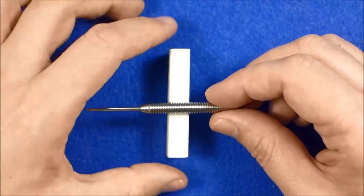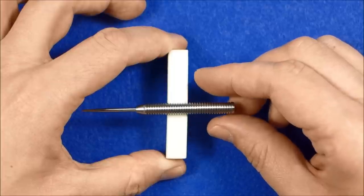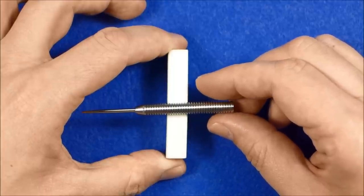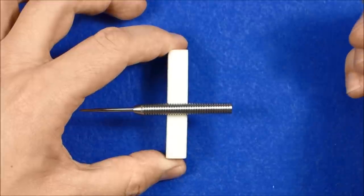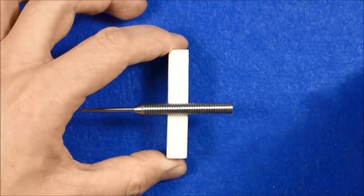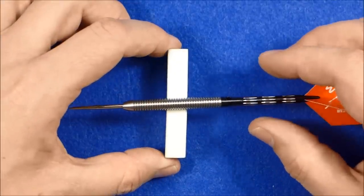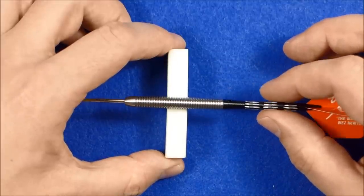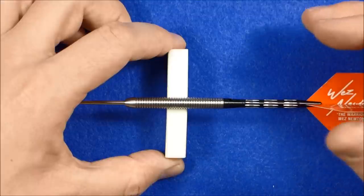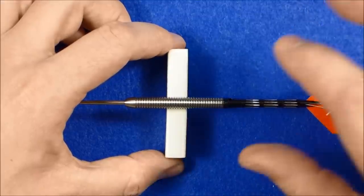Let's find the balance point now. It's probably going to be quite evenly weighted. The balance point is just slightly front of center on the barrel alone, and with the supplied setup it's going to move closer to the middle — pretty much in the middle of the barrel with everything fitted.